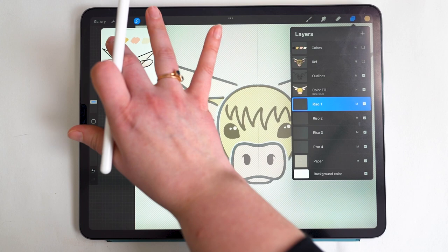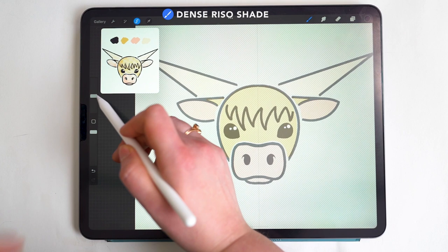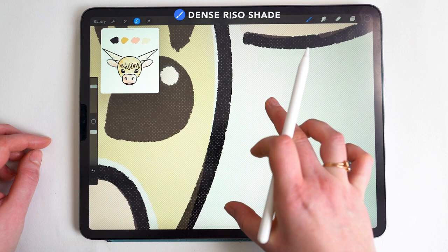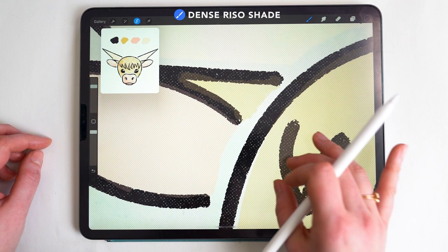I select the black color and choose our riso texture — I'll go with the Dense Riso Shade brush, starting at about 60% brush size. For the outline I really want this to be quite dark, so I've used a lot of pressure and gone over it multiple times without lifting my pencil from the screen, giving a very dark layer.